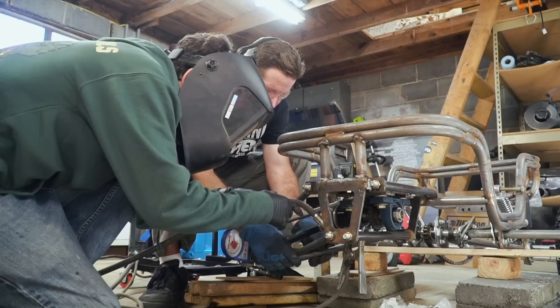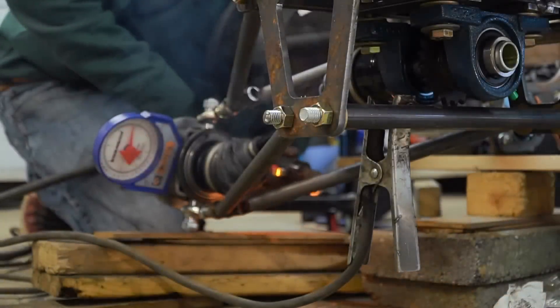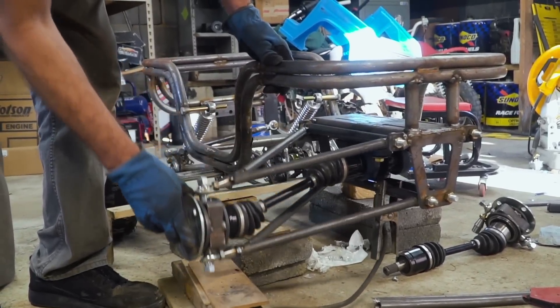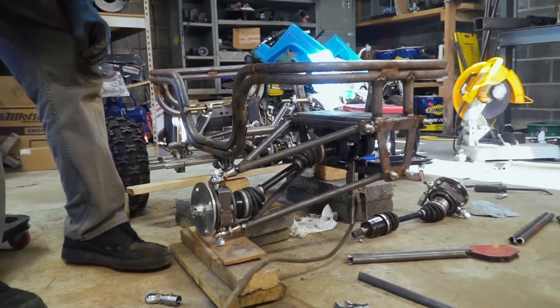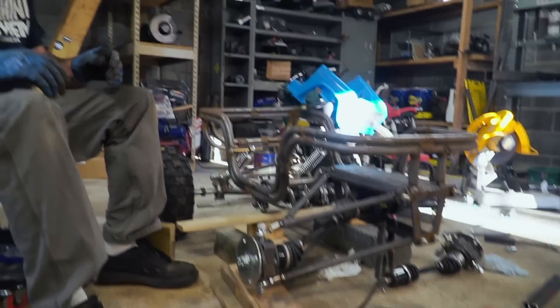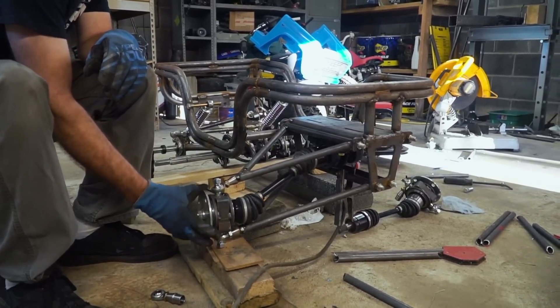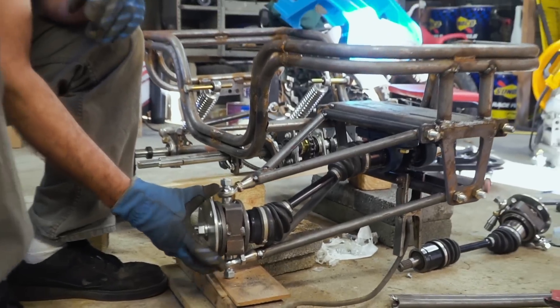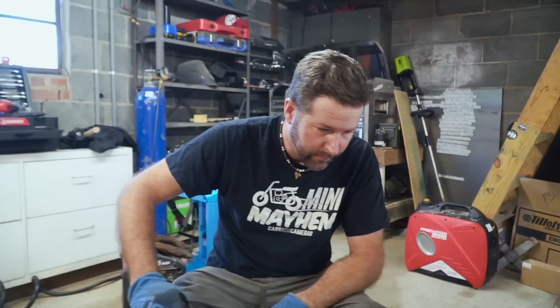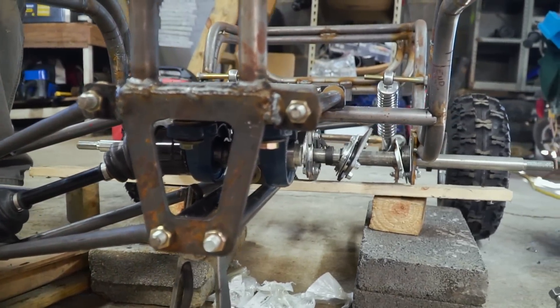Let's go ahead and weld her in. It looks pretty awesome — it actually probably has more compression travel than we need. Think about it: about a year and a half ago we built the cross cart. This has more travel than the cross cart, it's tiny, and it's four-wheel drive. There is going to be some torque steer — the pivot point really should have been over here — but once the steering and everything's tied together it's probably gonna be all right.